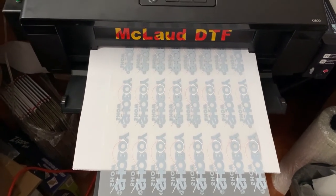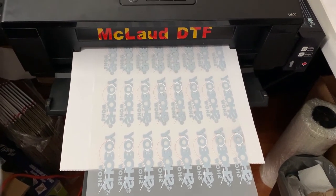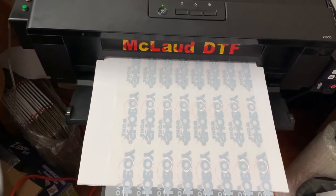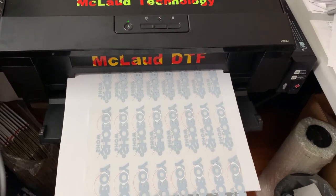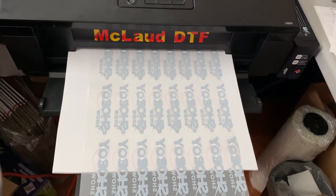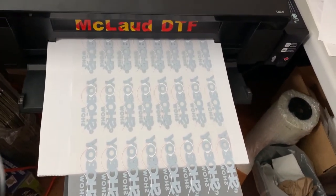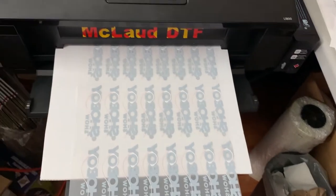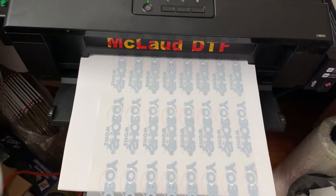One advantage of using DTF is you can put it like a label on the tag of the shirt at the back, or a small print on the sleeve. This is the best way to use DTF. If you are using DTG, then you can use DTF on the sleeve or the back of the shirt where you put your own brand — this is really the solution. So if you are not a big production, just use this printer.